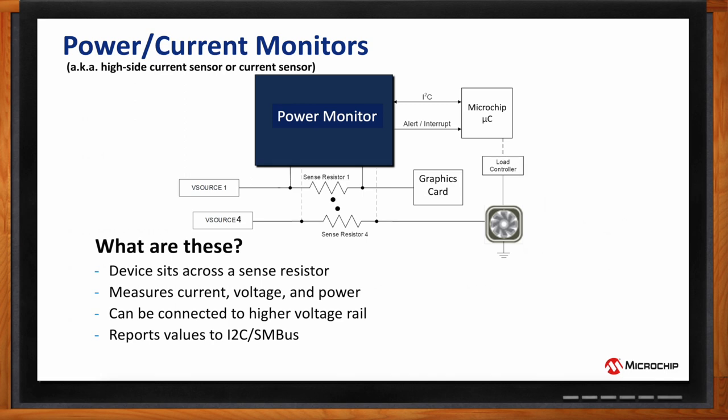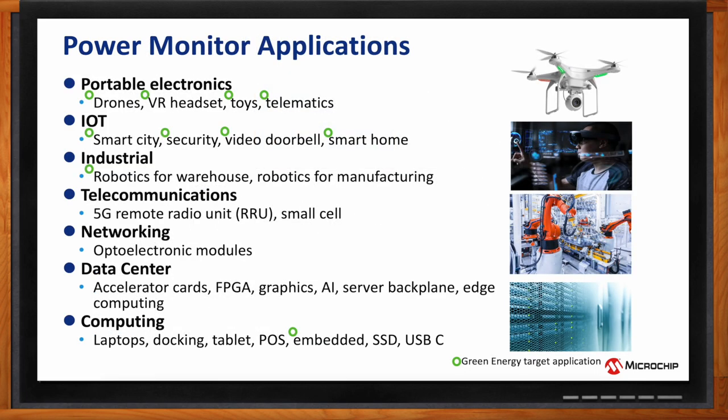The applications for power monitors are really diverse. On screen you can see it covers everything from portable electronics on down. I've given a little green circle to denote which applications really align with our topic of green energy. We've got portable electronics — maybe drones or VR headsets — smart city IoT, security or video doorbells, industrials, robotics for warehouses where they have to go back to the charging station so you really care about power, and then telecommunications, networking, and computing.